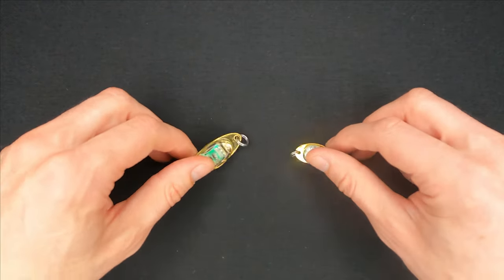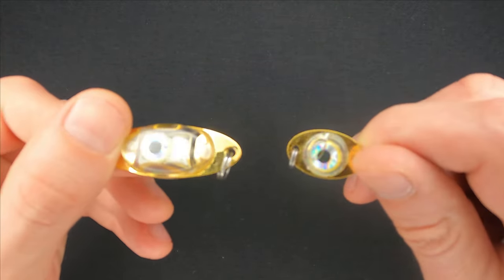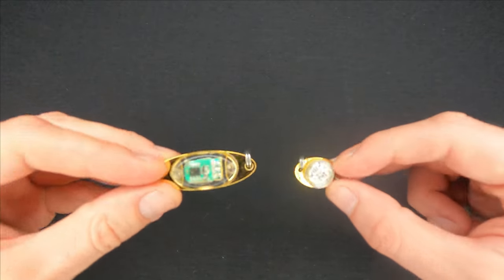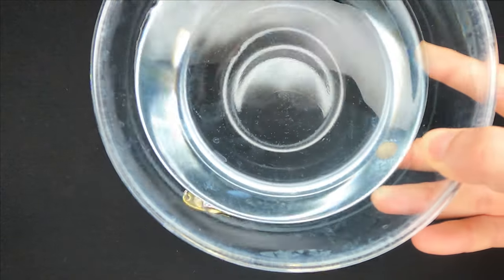These lures are mainly designed for bottom fishing in offshore and inshore. You can fish with them in the same way as with spoons or casting jigs, and they work extremely well at night or in murky freshwater. Some say that they are very effective while ice fishing.